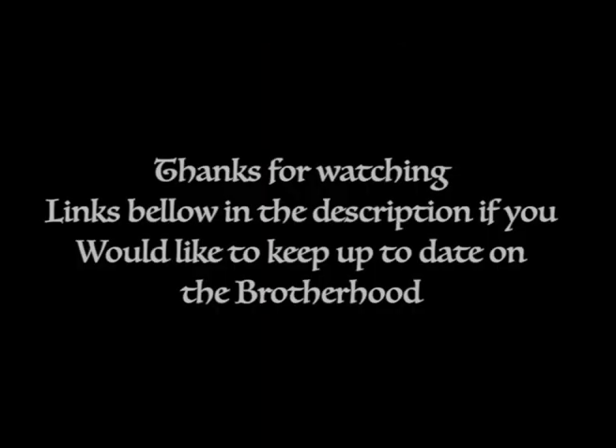All right, thank you both. You're welcome. Thank you.